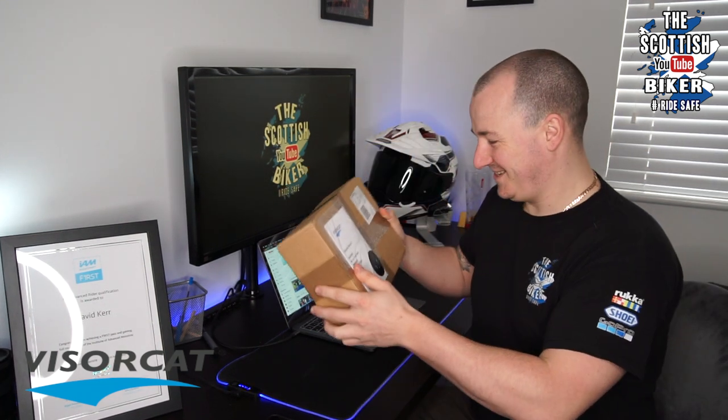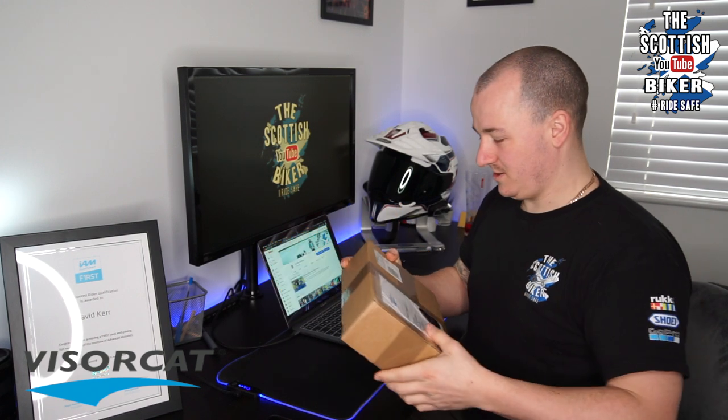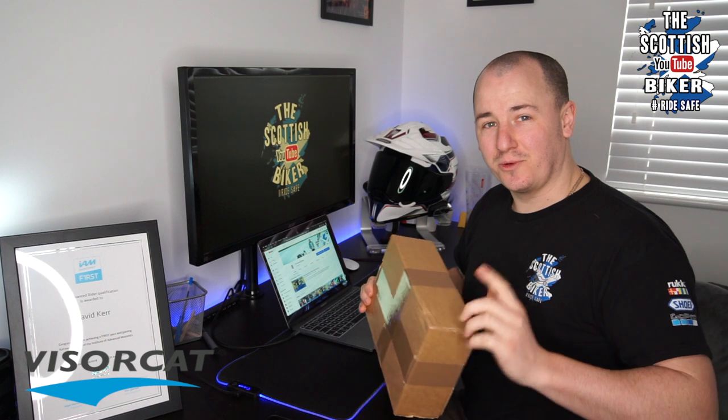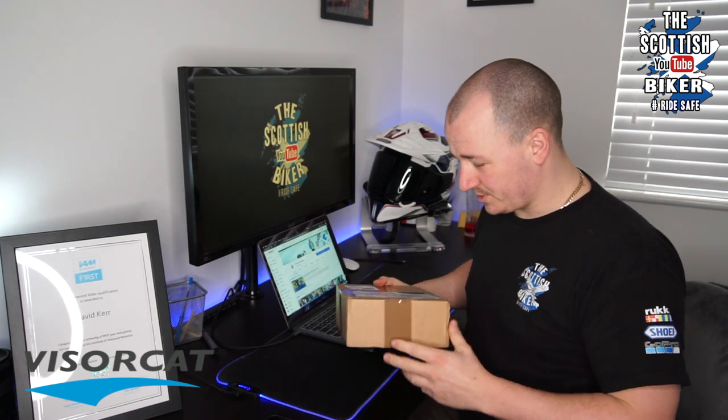Look what we have here. So this came from VisorCat. They've sent me one of their kits out to do a little review for yourselves, to see how we get along with it. So let's open it up and see how we get on.